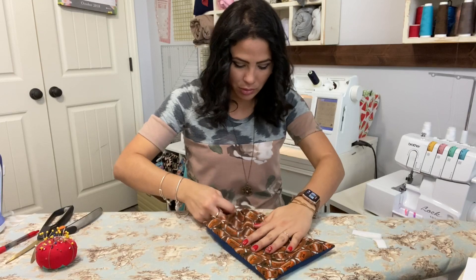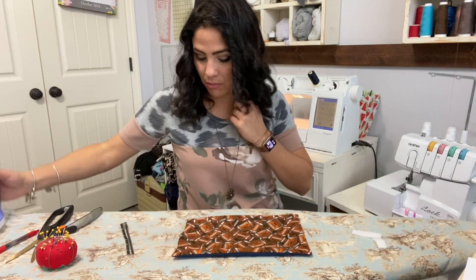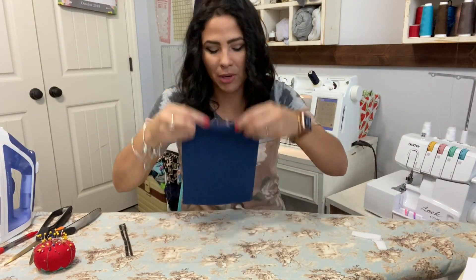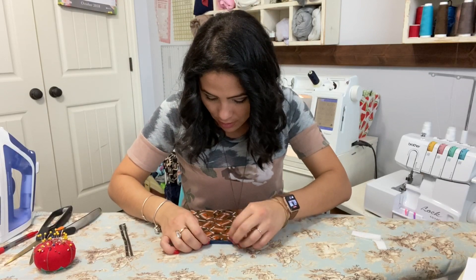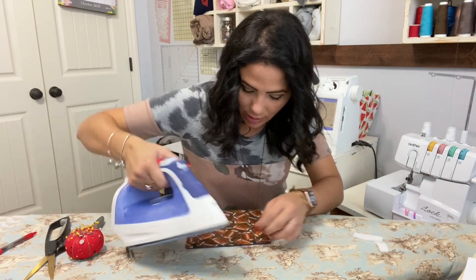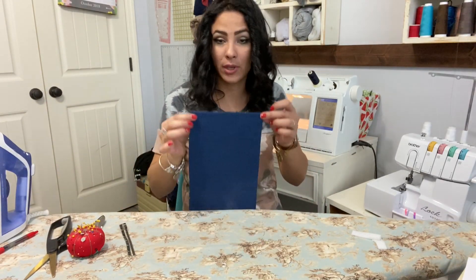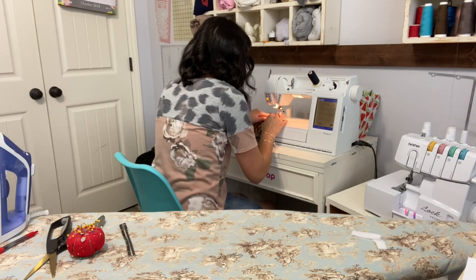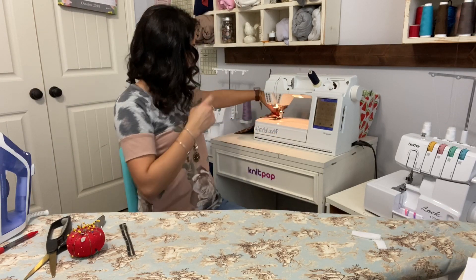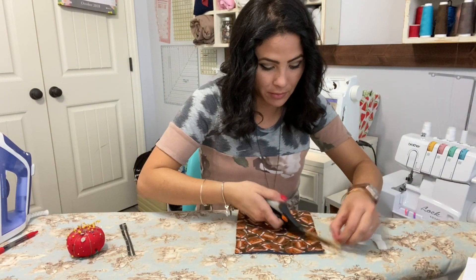It is now sewn around the edges and trimmed. I'm going to flip it through that hole we left. I've got a little ruler with a notch to help me turn the fabric all the way around. Then I'm going to steam it, turn in the seam allowance at the bottom gap, and topstitch right there to close that gap.